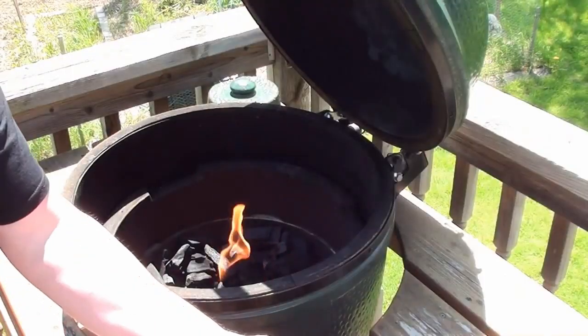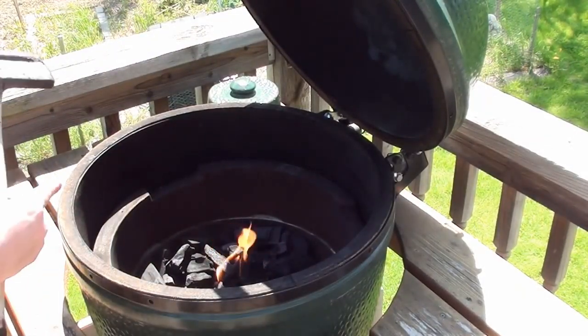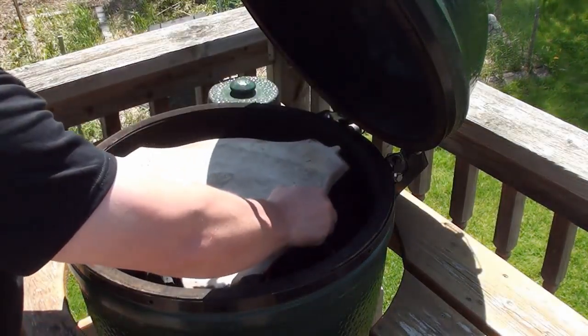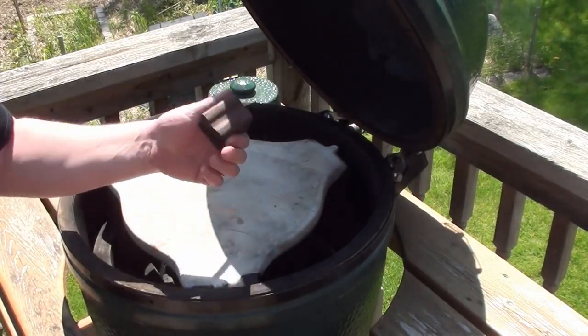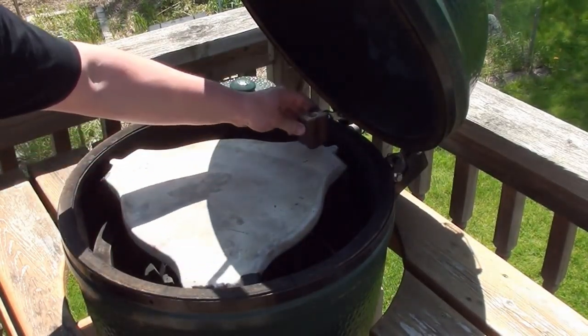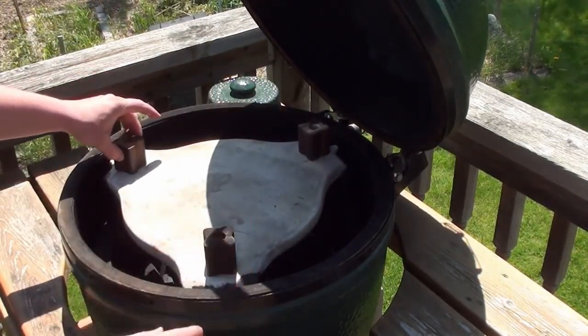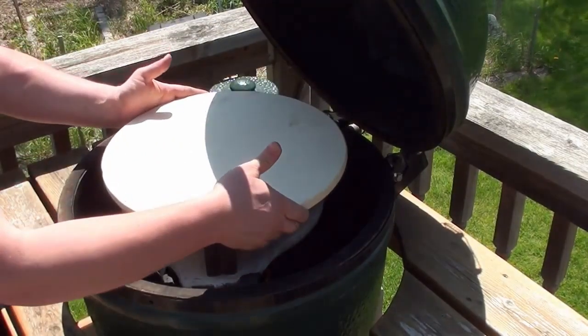For pizza stones on any barbecue, you want to bring them up to temperature nice and slow. On the Big Green Egg, put a starter cube in there, get her lit, place your plate setter. These are optional 2000-degree riser blocks from tastelixbbq.com — place them on the corners of your plate setter and just place the pizza stone on top.